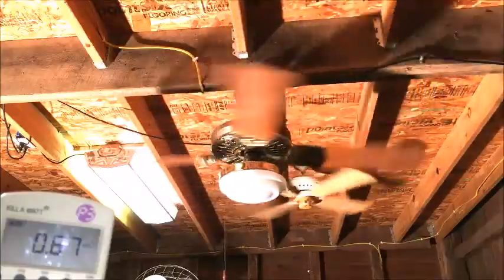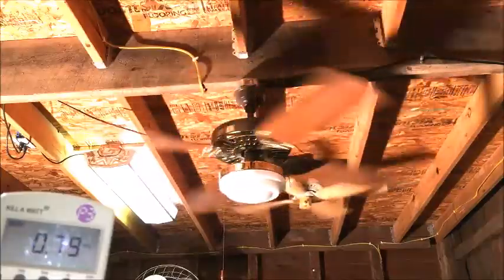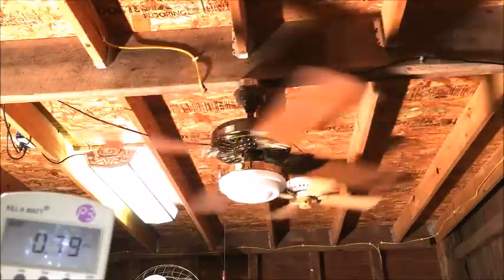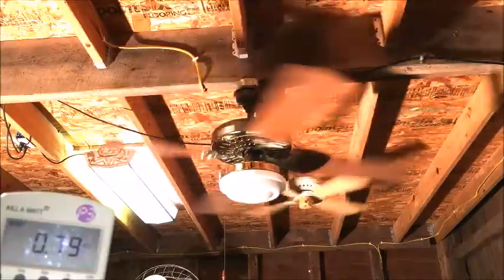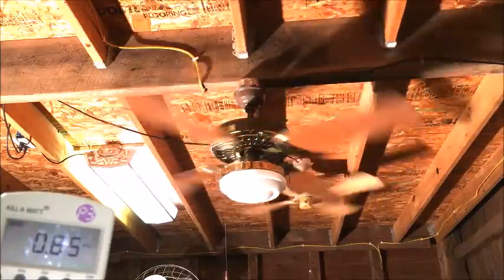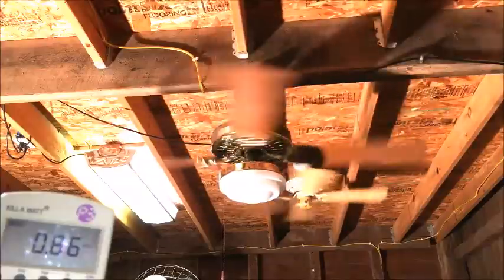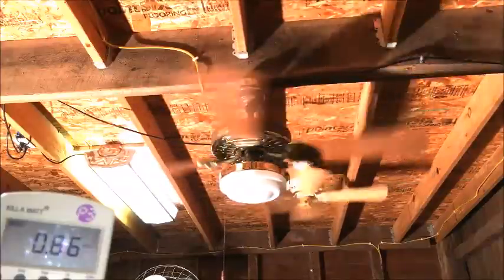Twenty is perfect — this runs right at factory medium. Let's go up: twenty-two, twenty-five, twenty-eight, thirty, thirty-one, thirty-three, thirty-five, thirty-eight, and forty. No resonant frequency at all with this fan, which is nice.